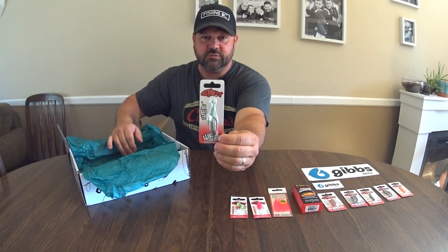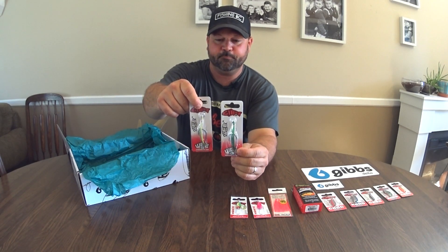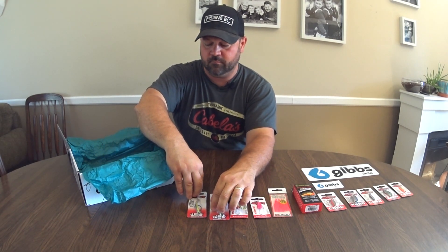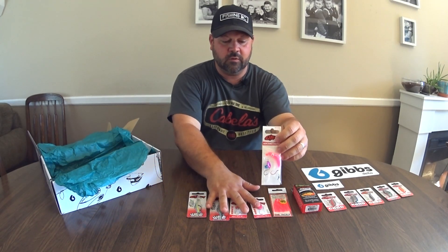A Ouija spoon — two of them. And another hoochie. We've got quite a few good items there in the second level of this box.